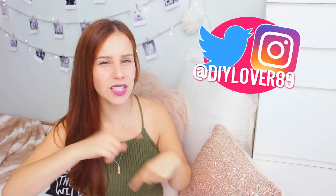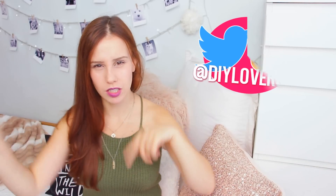So that was it, I hope you liked the video! Thumbs up this video if you want to see more videos like this. Also let me know in the comments which kind of videos you would want to see next. I hope you have an amazing weekend. Thanks for watching, bye!